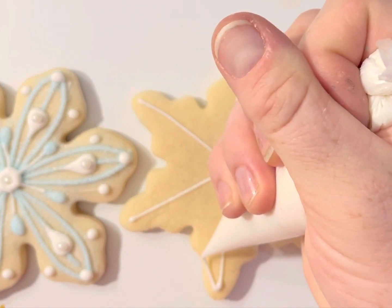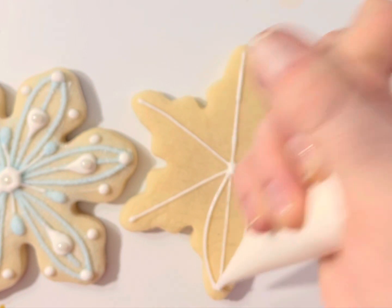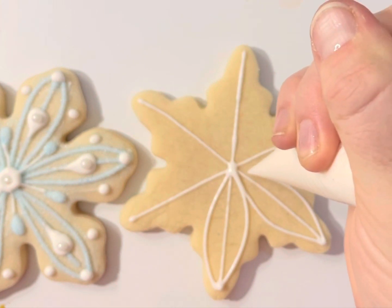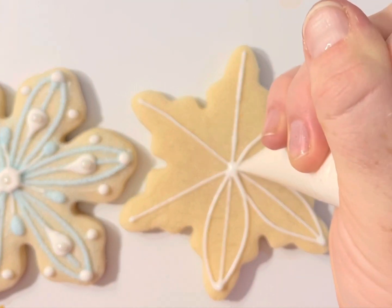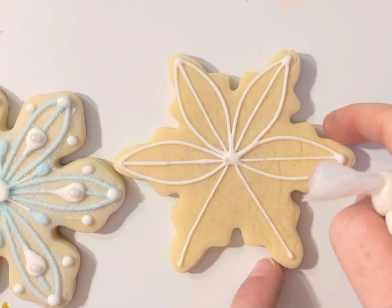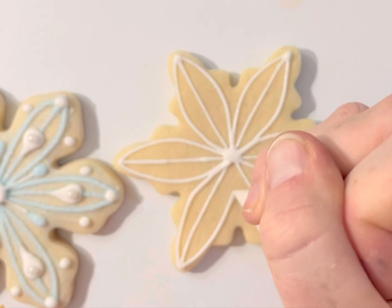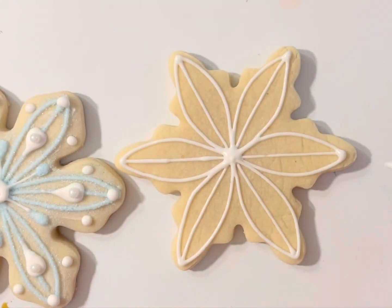Then I'm going to bow it out on each snowflake. Just go slow. And we've got our base.